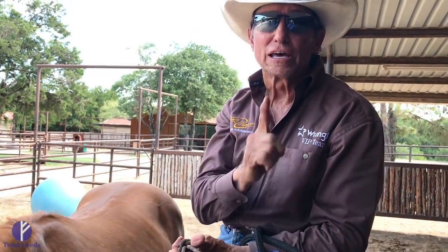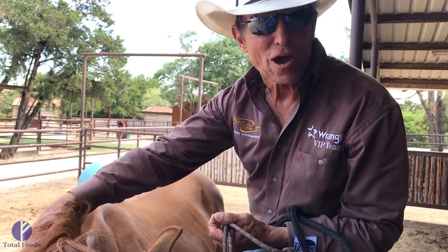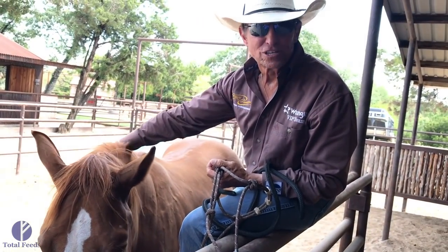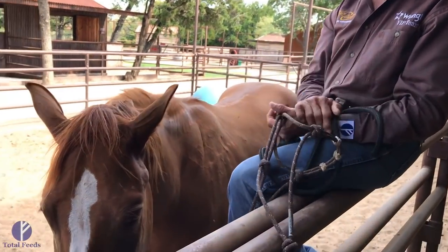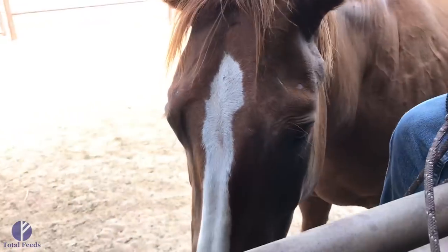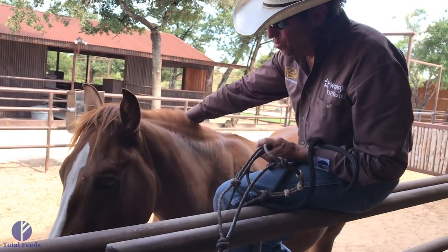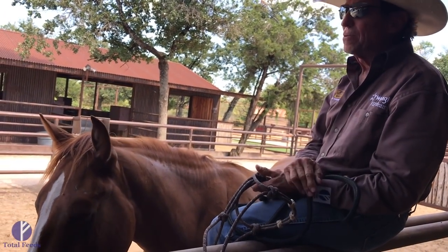Like Dale and I were talking about, it's all the little things that make the big difference. And I've still got my pony standing right here with me — not because we're making him, but because he wants to. Zadiko, good job. He's only had 30 rides — just a youngster, but doing good. And just remember, from good beginnings, things tend to come naturally.